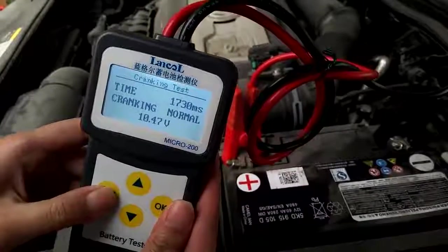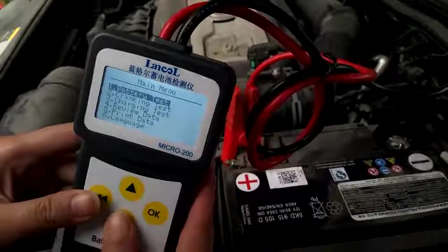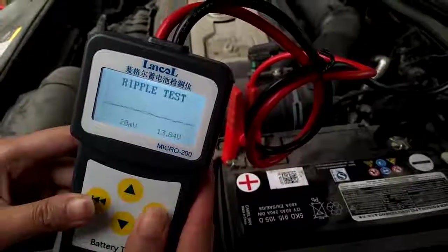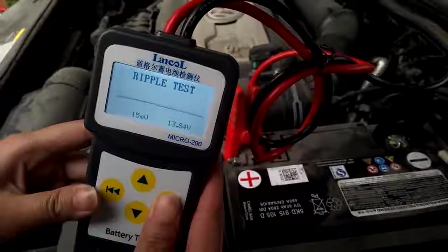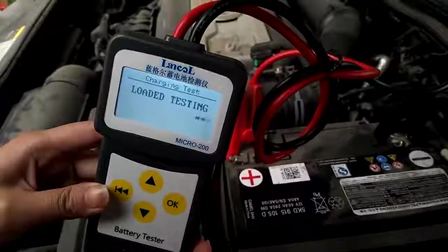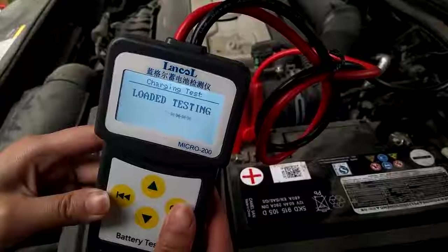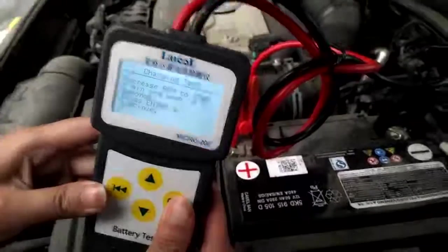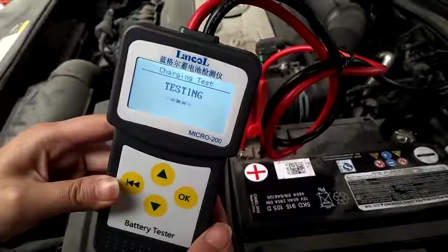Now we go back to the third test — the ripple test. We need to start the engine for five seconds for this load testing. Keep it running — five seconds, four seconds.